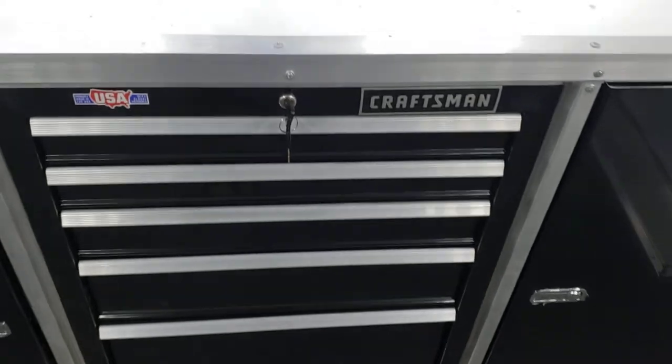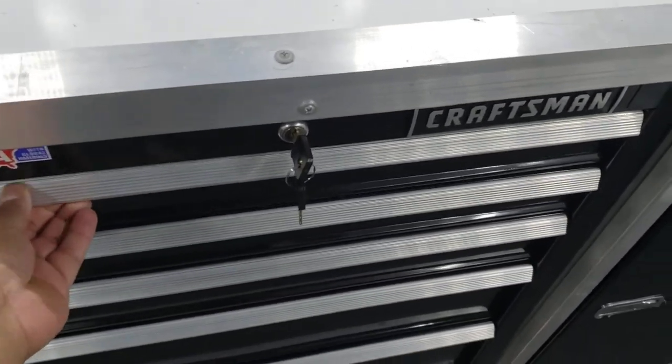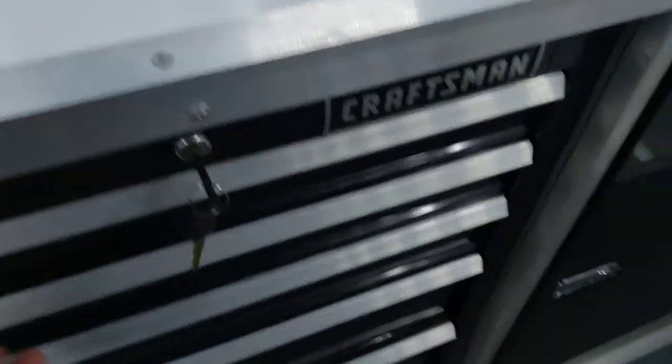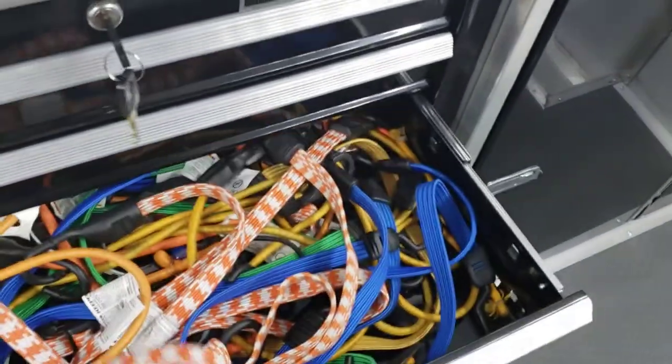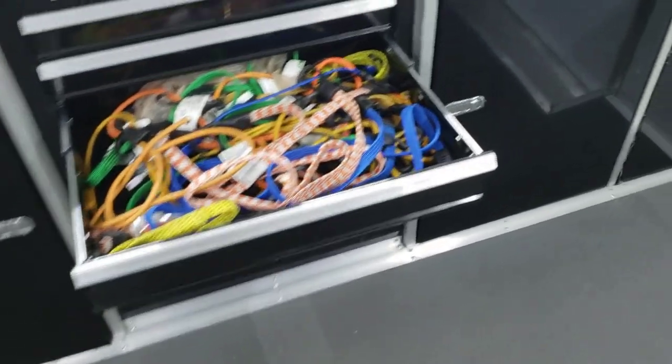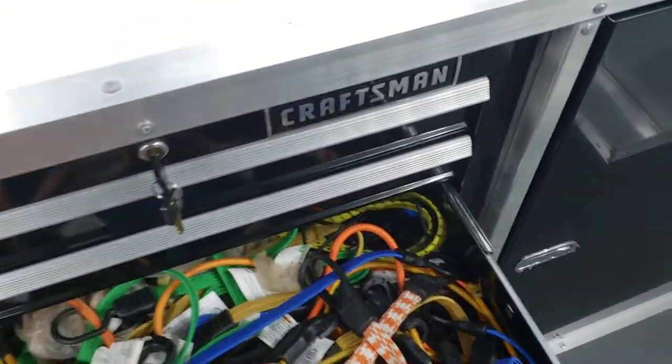The Craftsman cabinet doors will not open when locked — the only way to open them is to release the lock. Once you do that you have access to your items. This is very secure and it's not going to open up during transport.